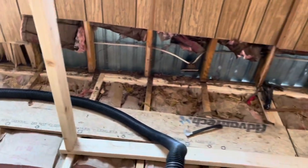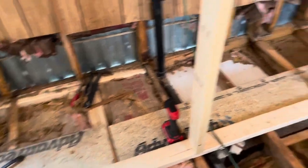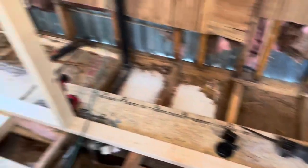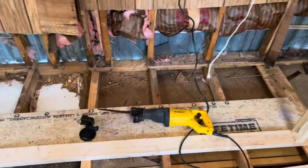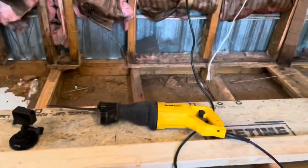Good morning. As you can see, we have our work cut out for us today. We found that the floor was just soft all the way through here, so we're getting rid of it. Can't have it — gonna get rid of it.